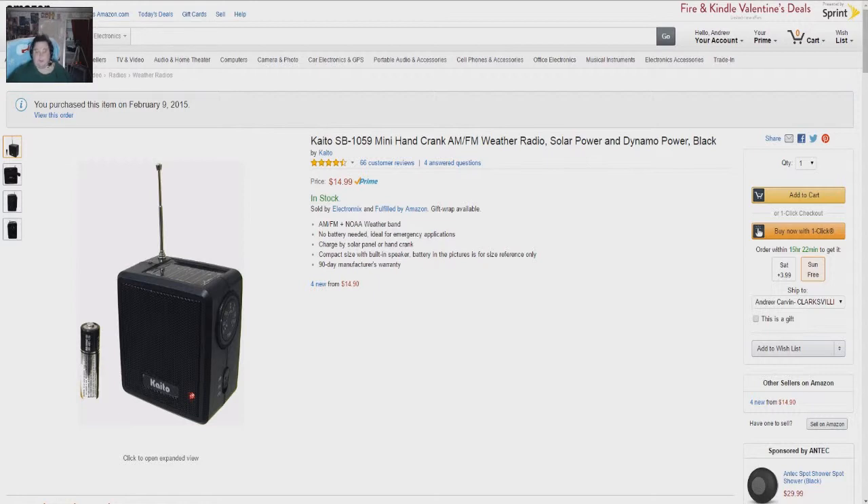And it's small — it's a very small radio. Look at the battery there for size comparison — that's how small it is. It's a radio I could easily take around with me, stuff in my shirt pocket, and have it with me wherever I happen to be without worrying about it taking up a lot of space.